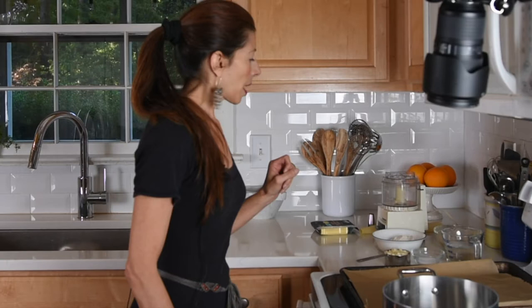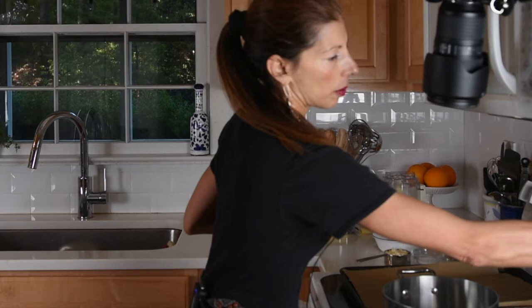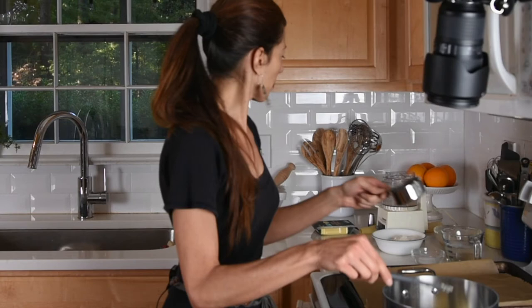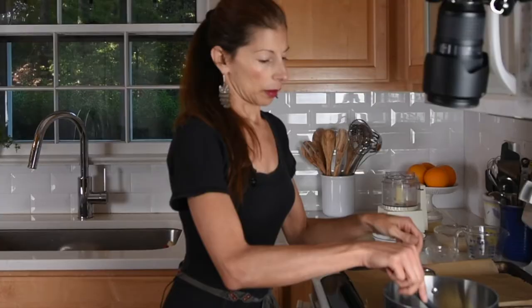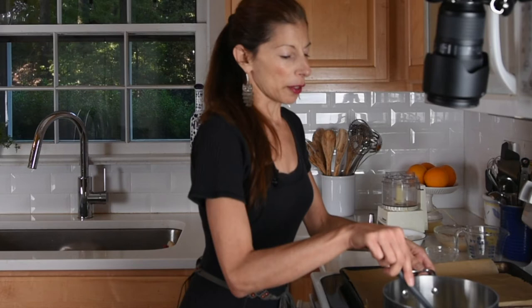I have my oven preheating to 450 degrees and I'm going to start with my pot and do a low simmer of a half a cup of vegan butter. I use Earth Balance, but whatever vegan butter you like. And a cup of water and a teaspoon of salt. I'm just going to let this simmer and then we'll be adding in the other ingredients.